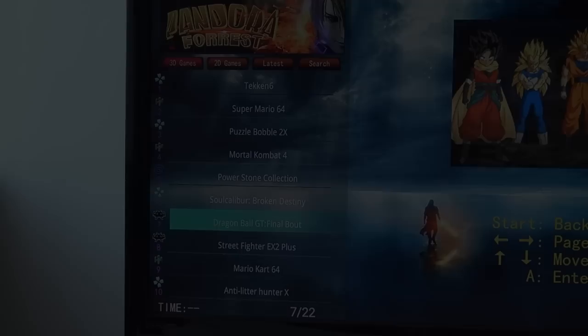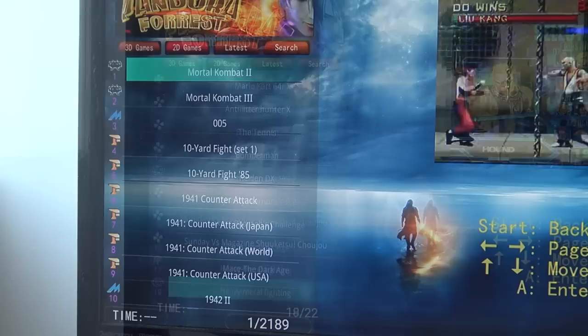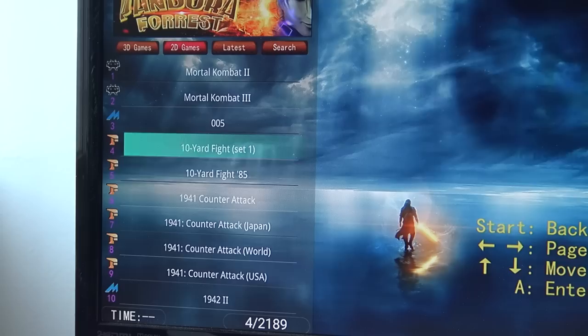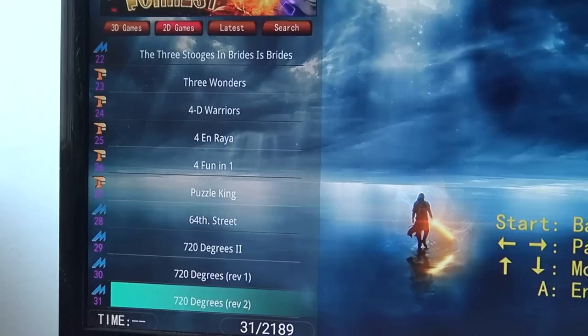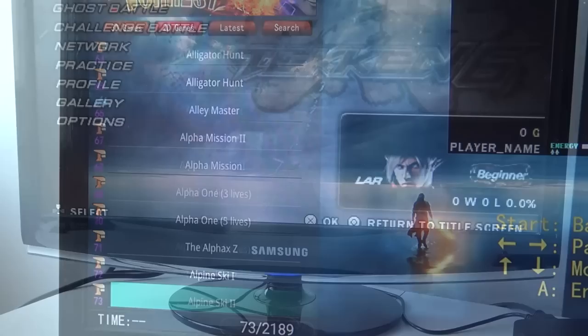Let's search for Mortal Kombat and see how well this works — and it seems to be working. With the three-dimensional list we're going to get PSP, Sega Dreamcast, N64, and PlayStation 1. It's not a big list but you can add games if you want. With the two-dimensional list it's more like a mixed bag — retro arcade, but these are 16-bit games, not the original arcade files. Scrolling through you can see mainly MAME and Neo Geo, some 8-bit and 16-bit stuff.